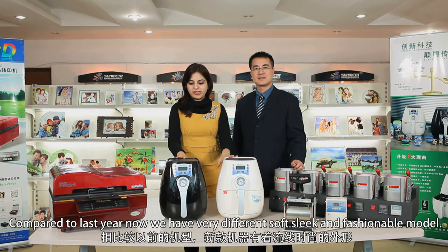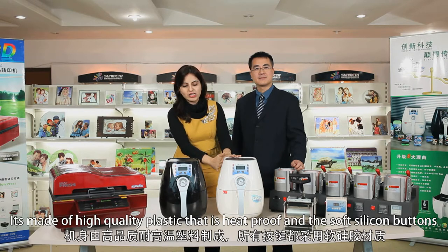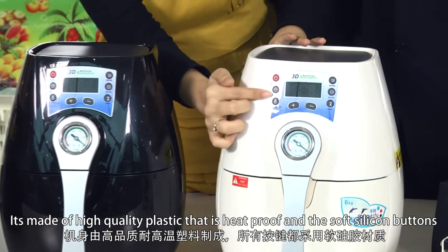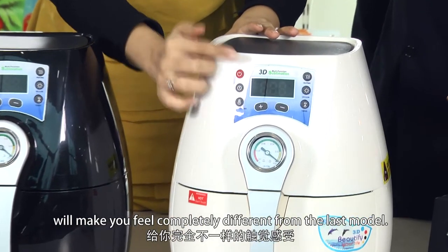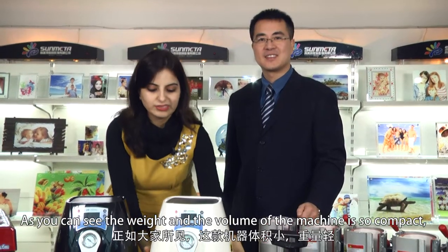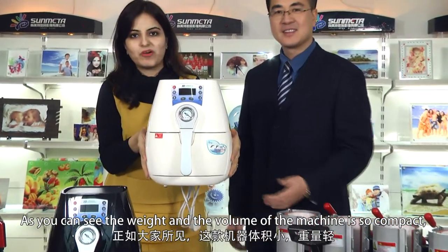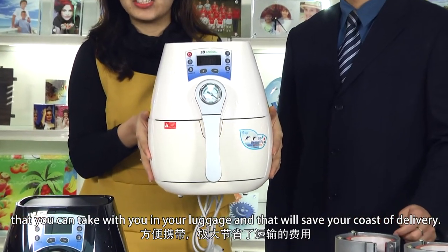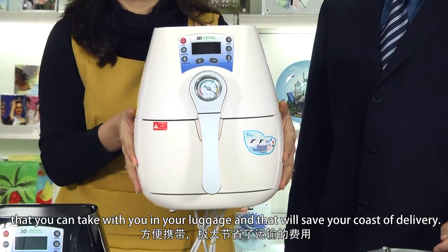Compared to last year, we have a very different, soft, sleek, and fashionable model. It's made of high quality heat-proof plastic, and the soft silicone buttons will make you feel completely different from the last model. The weight and volume of the machine are so compact that you can take it with you in your luggage, which will save on delivery costs.